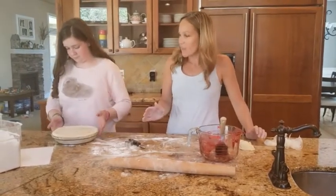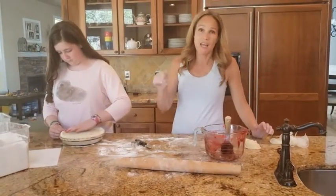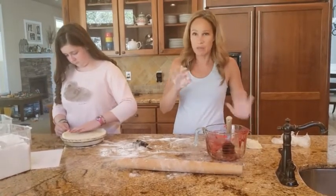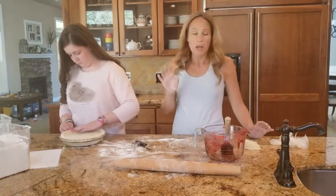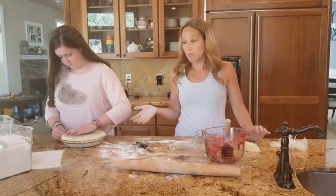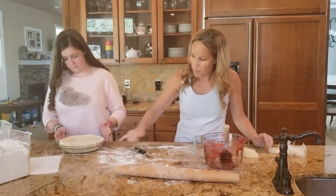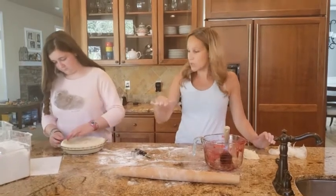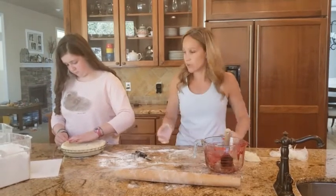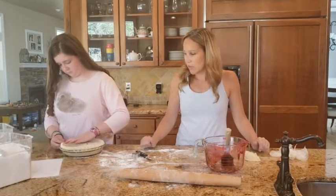One thing I like to do on the tops of all my pies is brush with a little bit of milk and then sprinkle with a little bit of sugar — that puts a nice crisp coating on top. I have my oven preheating to 375 degrees and I'm going to bake this for probably about an hour. I like using a glass pie plate because you can see what your bottom crust looks like. If the top is getting brown too quickly, throw some foil over the top — I like it nice and golden brown, so I just leave it uncovered the whole time.